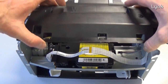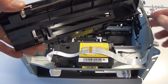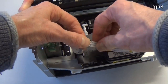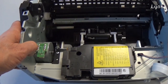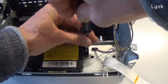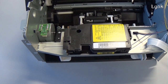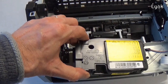Remove the inner cover. Detach the connector. Remove the two flat cables of the laser scanner — the cable is blocked with double-sided adhesive. Remove the three screws of the laser unit.